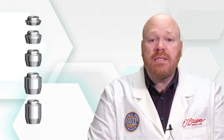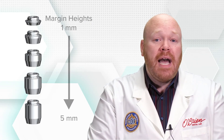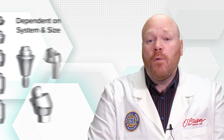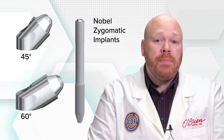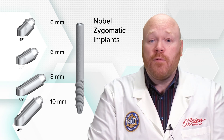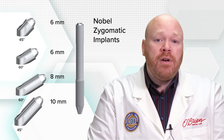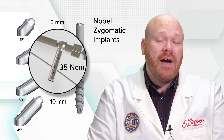Both the straight and angled abutments come in various margin heights between one and five millimeters; the exact heights available are dependent on the system and size. There are also 45 and 60 degree abutments for use on the Nobel zygomatic implants, which are available in extended margin heights of six and eight millimeters, and up to 10 millimeters for the 45 degree abutment. Unlike the other angled multi-unit abutments, the 45 and 60 degree abutments get torqued to 35 newton centimeters.